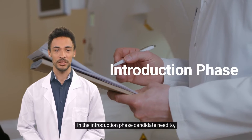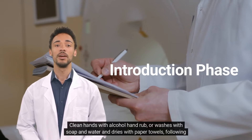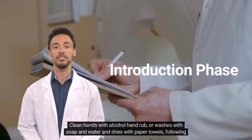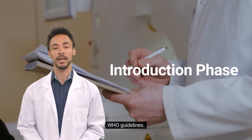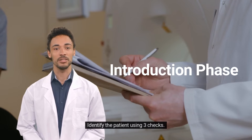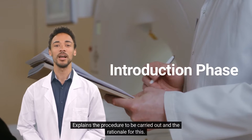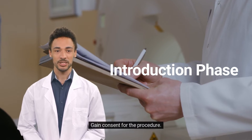In the introduction phase, the candidate needs to clean hands with alcohol hand rub or wash with soap and water and dry with paper towels, following the guidelines. Introduce yourself, identify the patient using three checks, explain the procedure to be carried out and the rationale for this, and gain consent for the procedure.